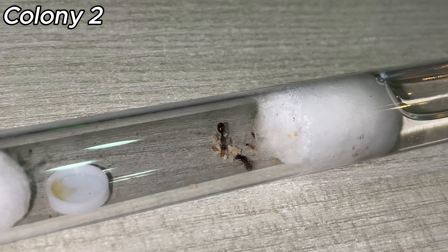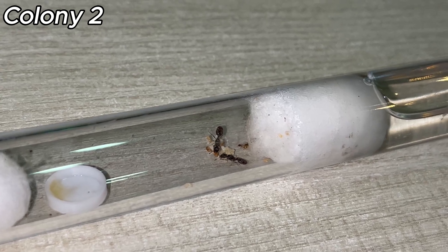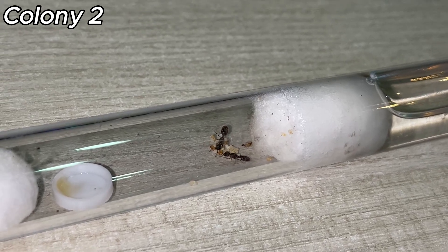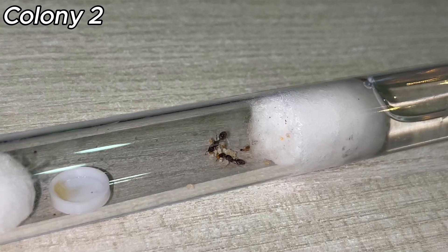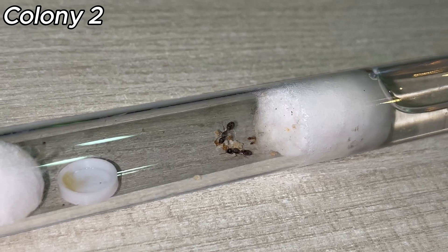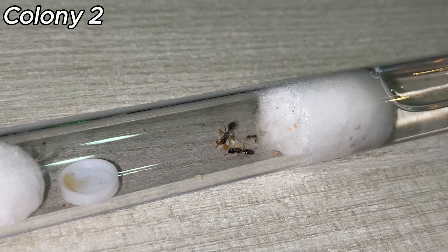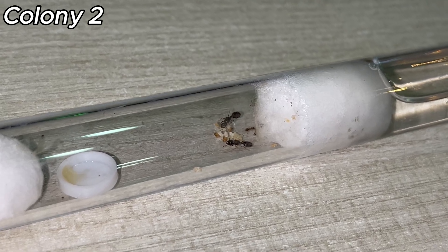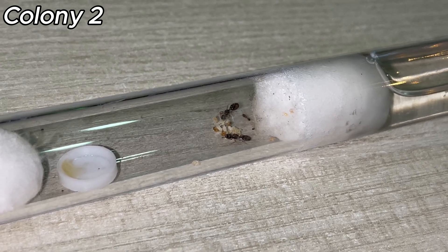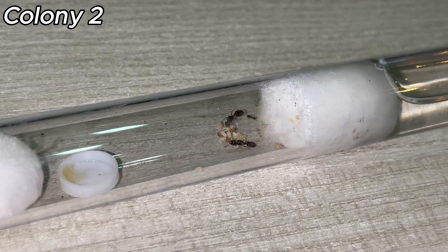As you can see, I have fed them now, as this is their first meal. I gave them some honey in a small bowl that my friend 3D printed for me. The ants don't seem really that interested, but later in the video they will take some, so stay tuned. I fed both colonies equally, because I don't want to give one colony more than the other, and I want to see both colonies succeed in growing their numbers.